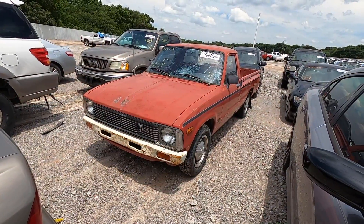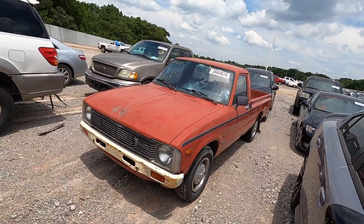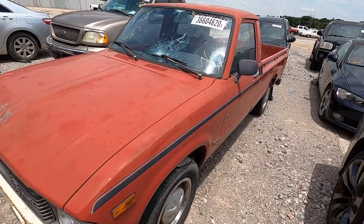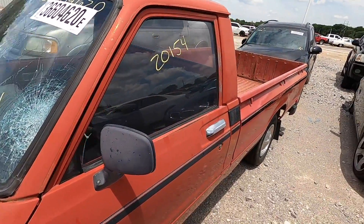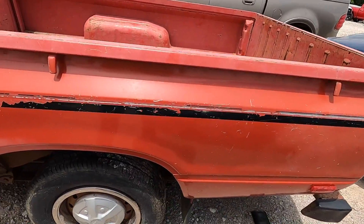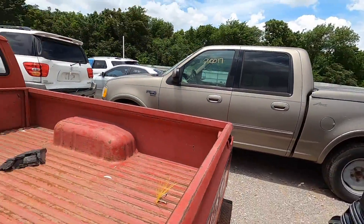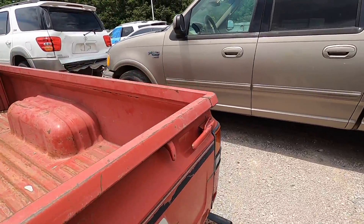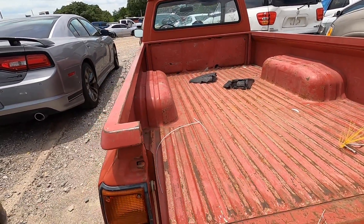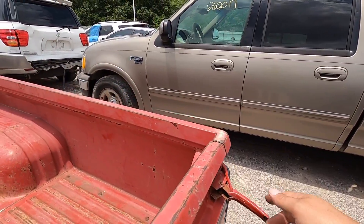Moving on to the next one. This is a 1981 Toyota — I don't know what designation this is, you guys probably know better than me — but it's just an '81 Toyota pickup. It's got a very long bed. Tires actually look pretty decent with really good tread. The tailgate opens — some of you may remember these Toyotas were featured in lots of films back in the day. These were the trucks, man.